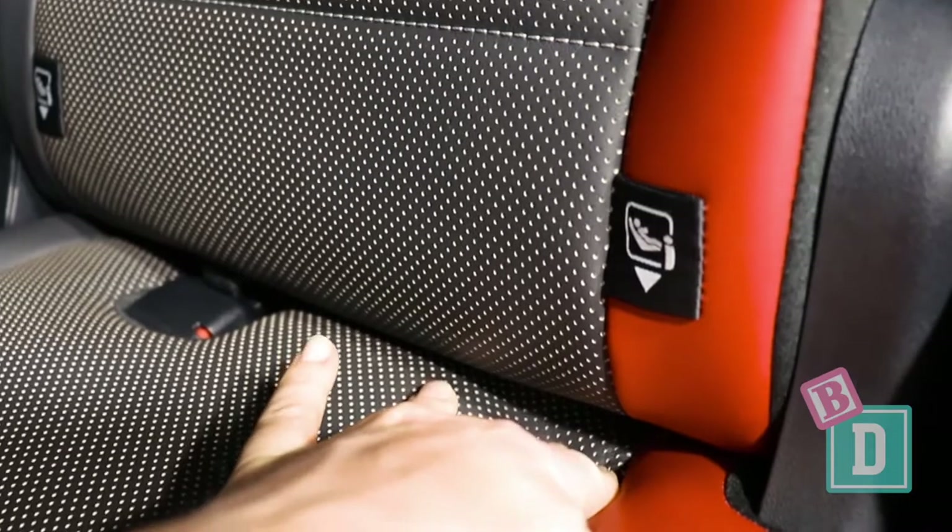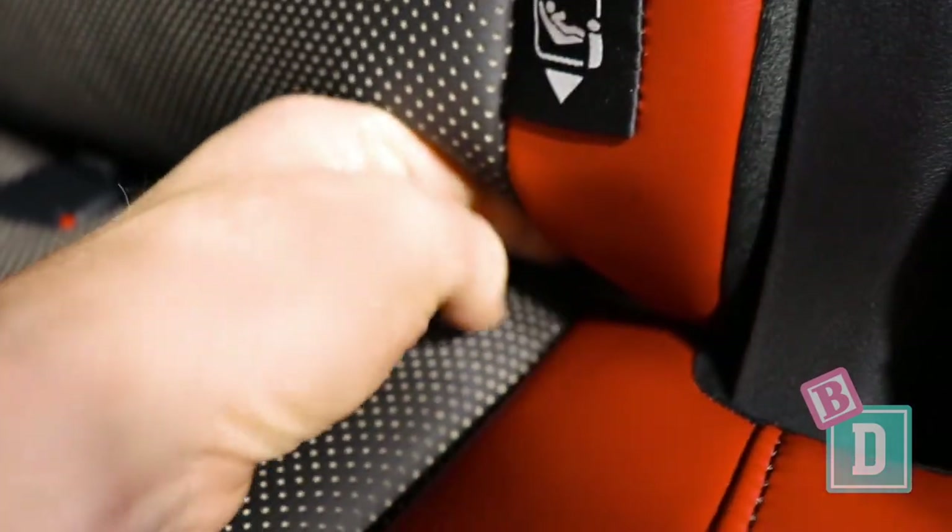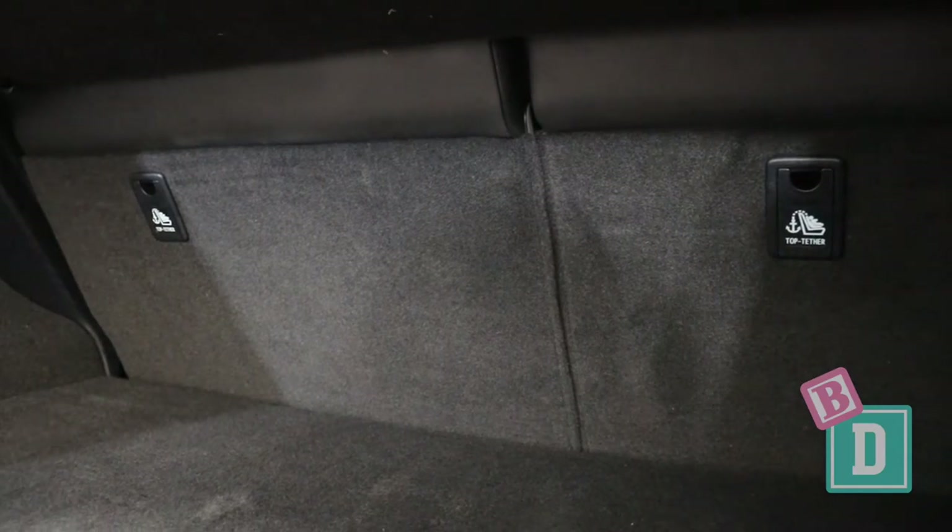There are two ISOFIX points in the back of this Lexus, one in each of the outside seats. They're not within plastic guides — they're really buried within the gap between the seat back and seat base, and quite difficult to connect to. There are three top tethers. The outer ones are on the back of the seats, and the third one is in the ceiling behind the central seat. It does obscure visibility for the driver, and the central seatbelt also comes from the ceiling, so they both affect the driver's visibility.